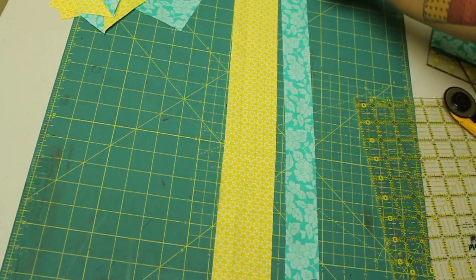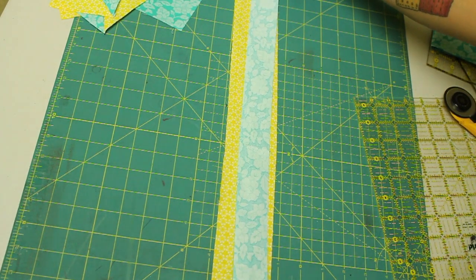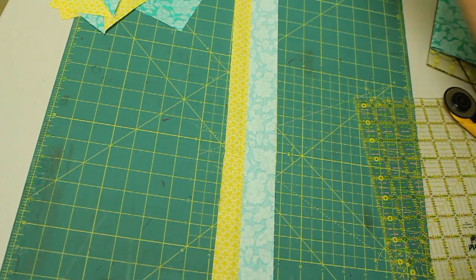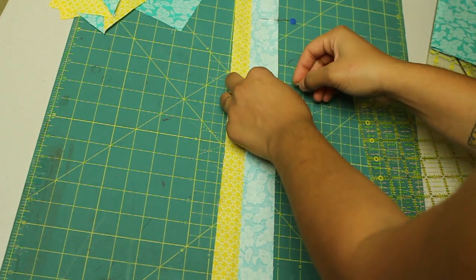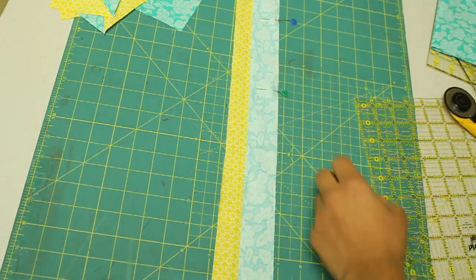Now let's work with the two strips that we have. Remember your dark fabric strip should be narrower than the light fabric one. You're going to layer one on top of the other with the pretty sides touching, place some pins along the long edge, and we're going to be stitching these together with a quarter inch seam allowance.